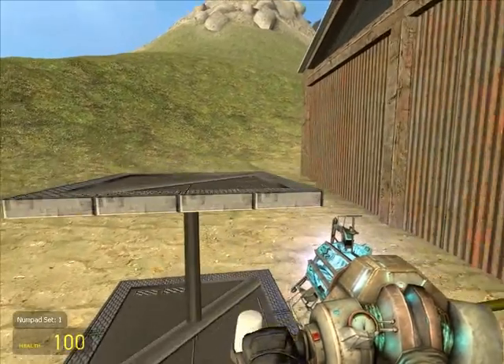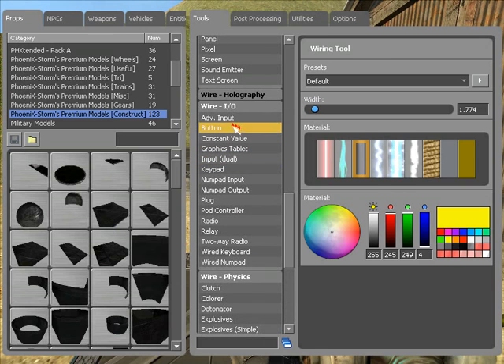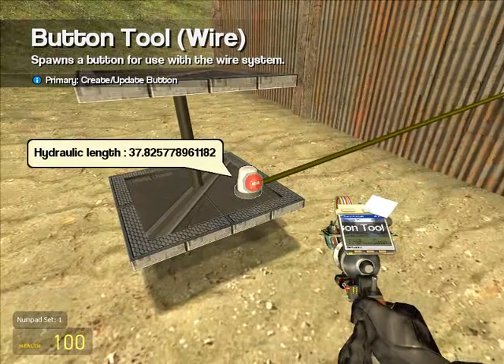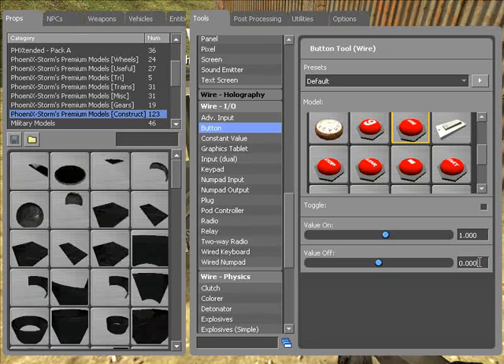Now we want to make this longer. We could go back to button — we all know what button does. The button down here says value: on is one, off is zero. But you don't have to keep them at one and zero. This is a fluid thing — this is not an on and off, this is a hydraulic. So if the length is around 38, we can make the value when you don't push the button 38, and the value when you do push the button 167.4. Toggle? No, we'll leave it off.